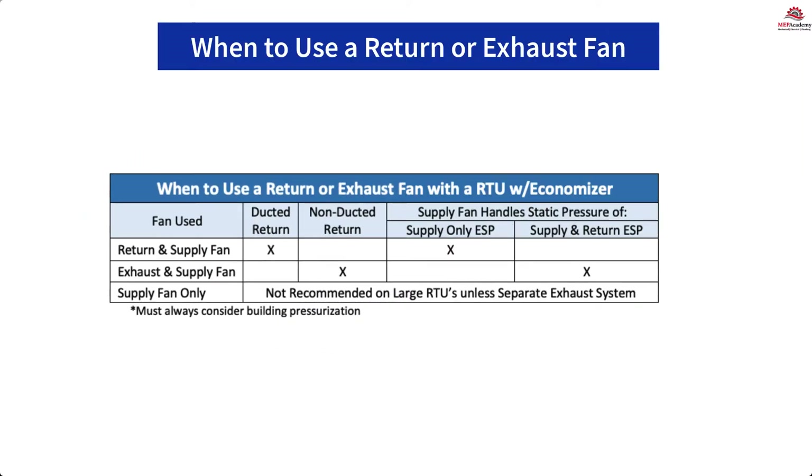Here is an example of when to use a return fan versus an exhaust fan when you have an economizer. Use a return air fan when you have a ducted return system and external static pressure exceeds 0.4 inch. Use an exhaust fan when you have a non-ducted return system and low external static pressure return.